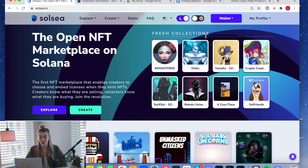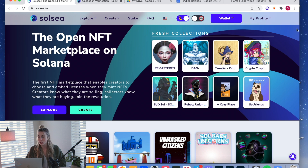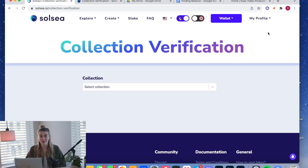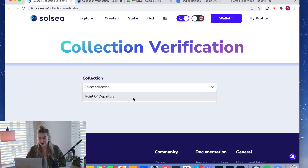Let's get into how to actually apply for verification on Solsea. Make sure your wallet is connected and you're signed into your account. You do have to create the collection and have NFTs in it before you apply. To get started, head over to your profile and click Collection Verification, then select whichever collection you want to get verified.